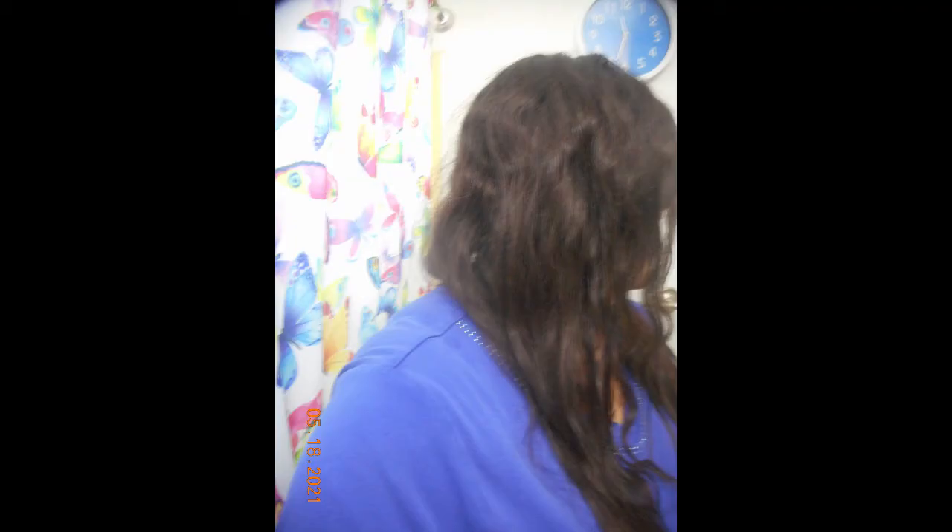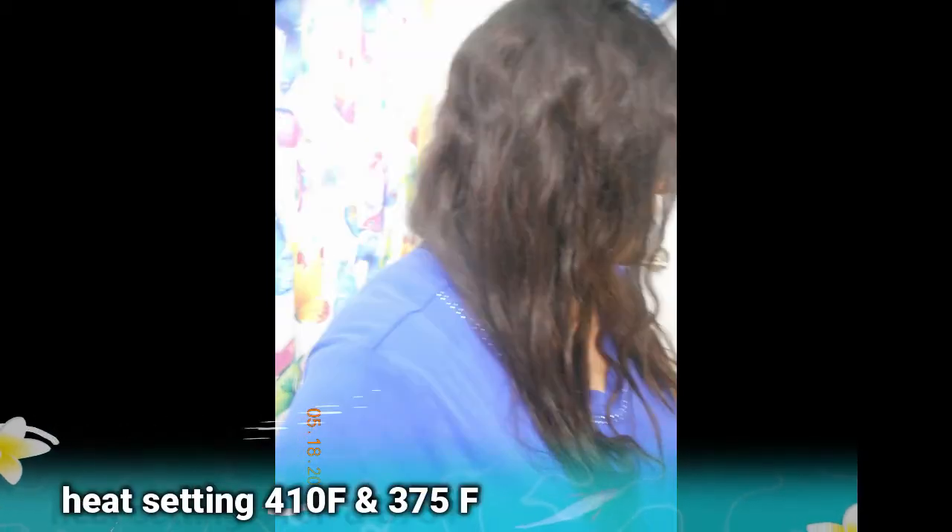Your results may vary, and it may take you time to figure out what heat setting works best for you. At the end, I did have soft waves. By the end of the day, my hair looked a little better. This is basically what my result was from 375 to 410 degrees.